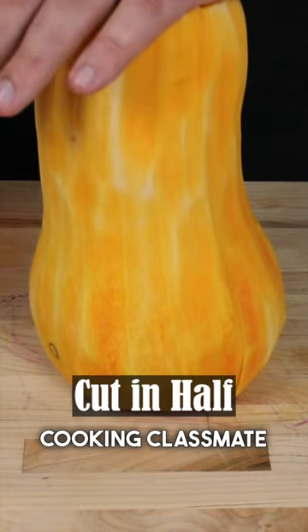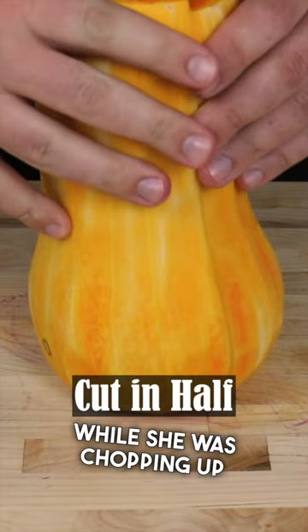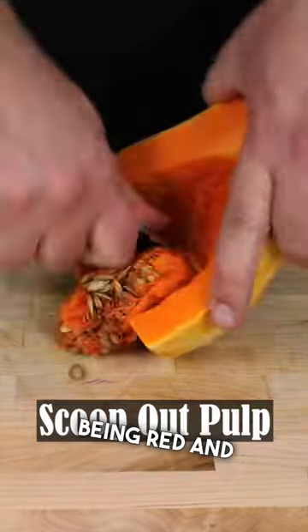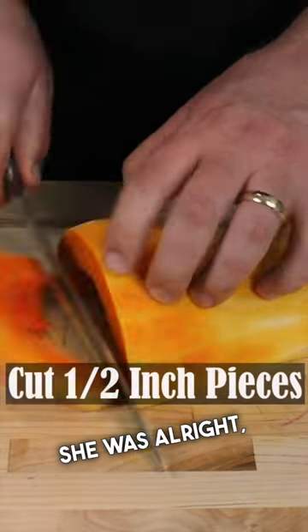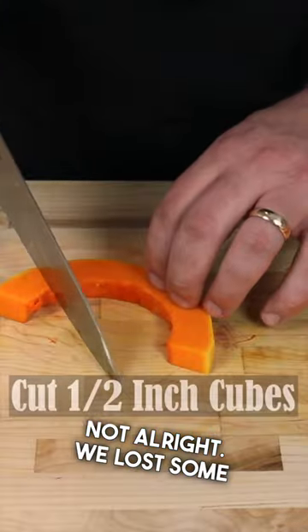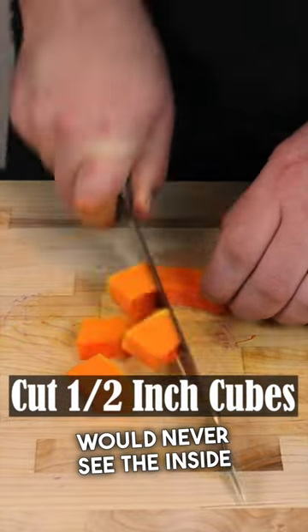Something my cooking classmate must have forgot while she was chopping up a bunch of red bell peppers, which probably made it harder to find her finger bit, being red and all. She was alright and just missing a little piece of finger, but the bell peppers were not alright. We lost some good diced bell peppers I would never see the inside of anyone's mouth.